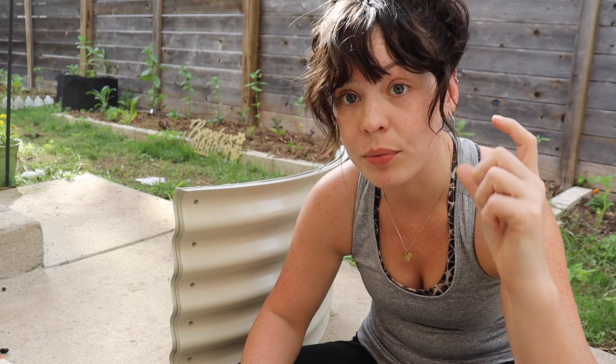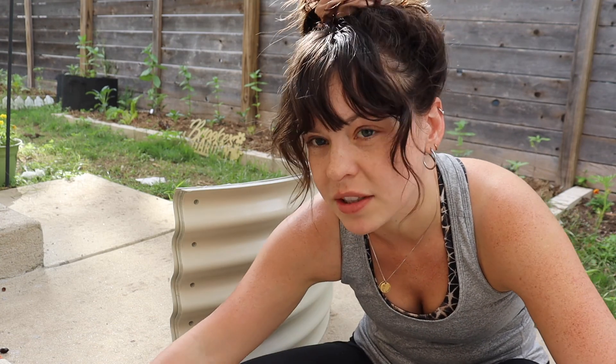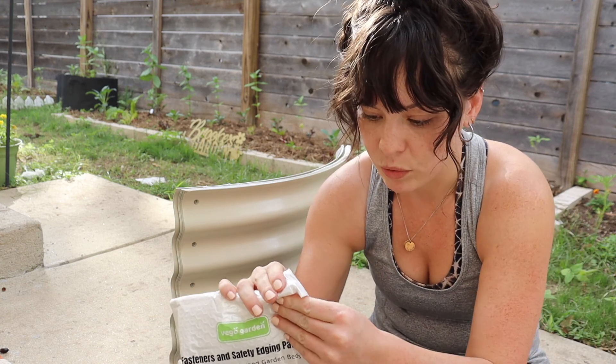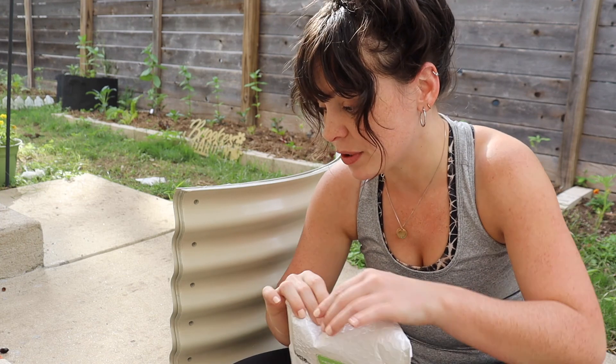I am going to fill this because, truthfully, I don't have the money to fill this with completely raised bed mix. So I'm actually going to fill it with some logs, branches, leaves, and then probably only do like the top 12 inches of soil. So I'll be planting flowers and stuff in here, stuff that doesn't root really, really deeply. It looks like I will need my drill, but this shouldn't take too long to put together.